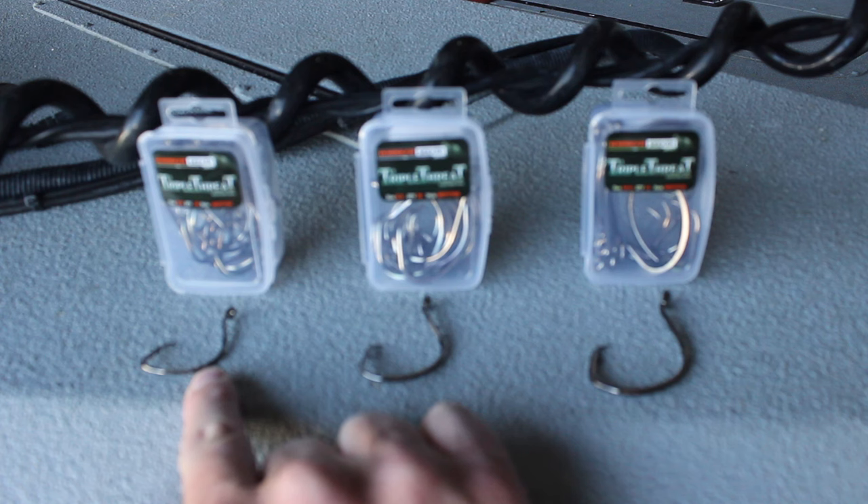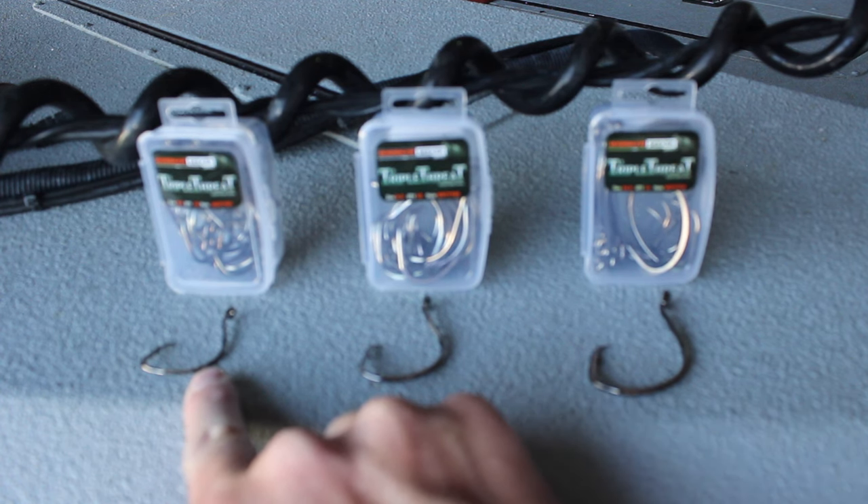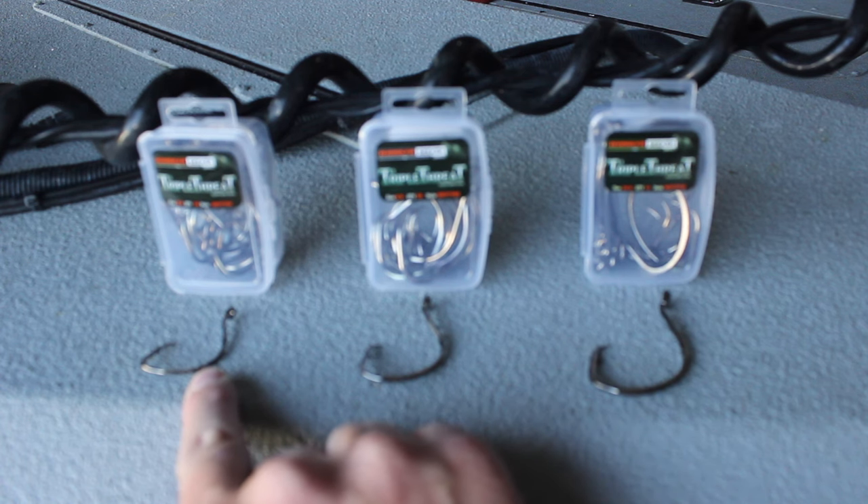We'll say blue and channel catfish from one to about seven or eight pounds. Smaller pieces of cut bait or smaller whole shad like a three, four-inch threadfin shad, targeting those smaller one to about eight pound fish. Then that's going to be the best choice — the 6-aught triple threat hook.